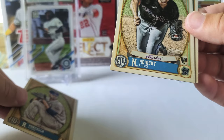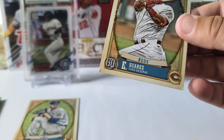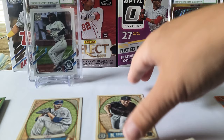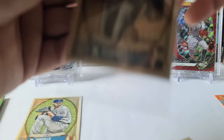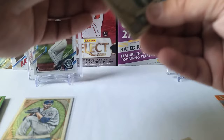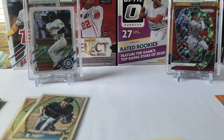Not numbered. Oh, two in a row — I don't know what the odds are of that. I wonder if that might be an image variation — different image maybe. And Eugenio Suárez. That was a good way to end the first box — we got two of the cursive name parallels. I forget what they're actually called, but that's sweet. Pretty good box — nothing numbered, but all right, next box, let's get right into this one.